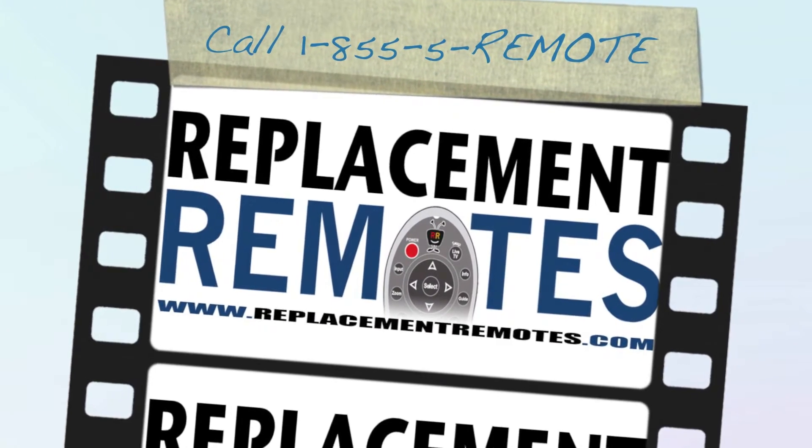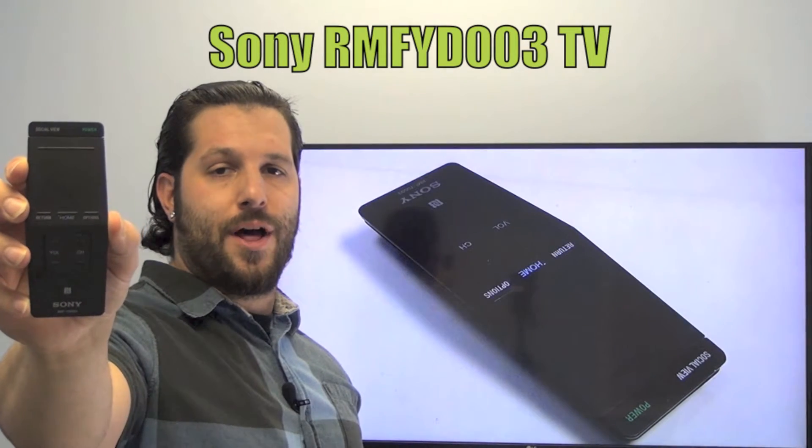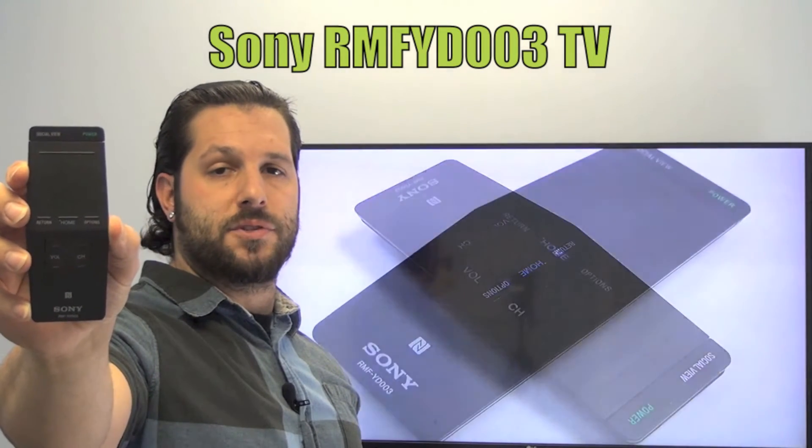Hello everyone, this is Timothy from ReplacingRemotes.com. Today we're going to get this brand new Sony TV remote control. The model number is RMFYD003.